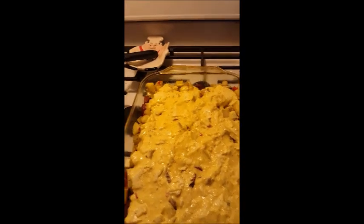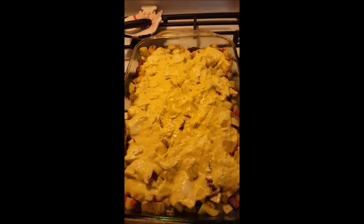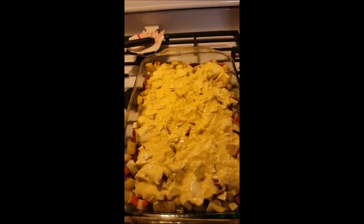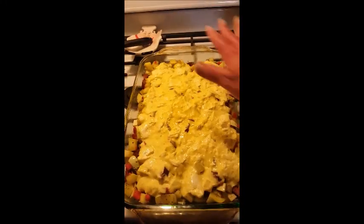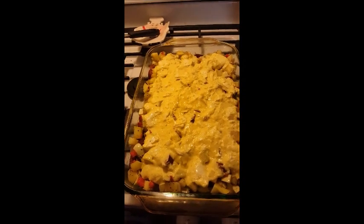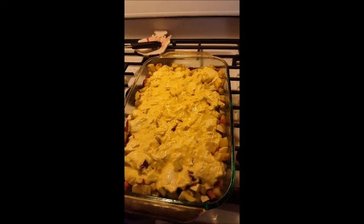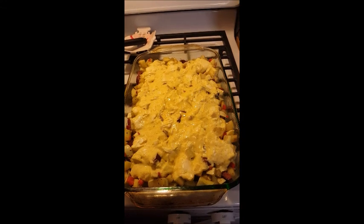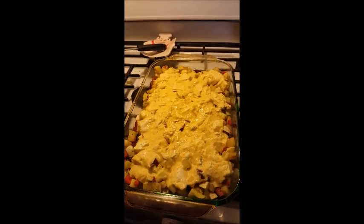I'm also going to cover the top with shredded cheddar. Normally I shred my own because pre-shredded cheese has potato starch added to keep it from sticking. I usually buy blocks at Aldi's or Save-A-Lot for under two dollars and shred them in the food processor. I didn't have time today so I'm using some I keep in the freezer for cheese emergencies. Then I'll cover with saran wrap and refrigerate it. Tomorrow: 350 degrees for 45 minutes, then walnuts on top for the last 10 minutes, then let it cool about 10 minutes.